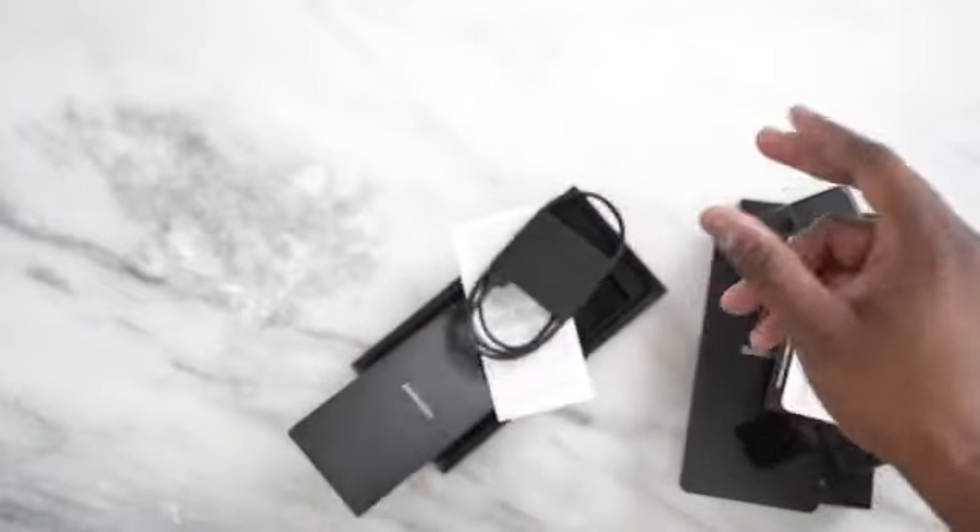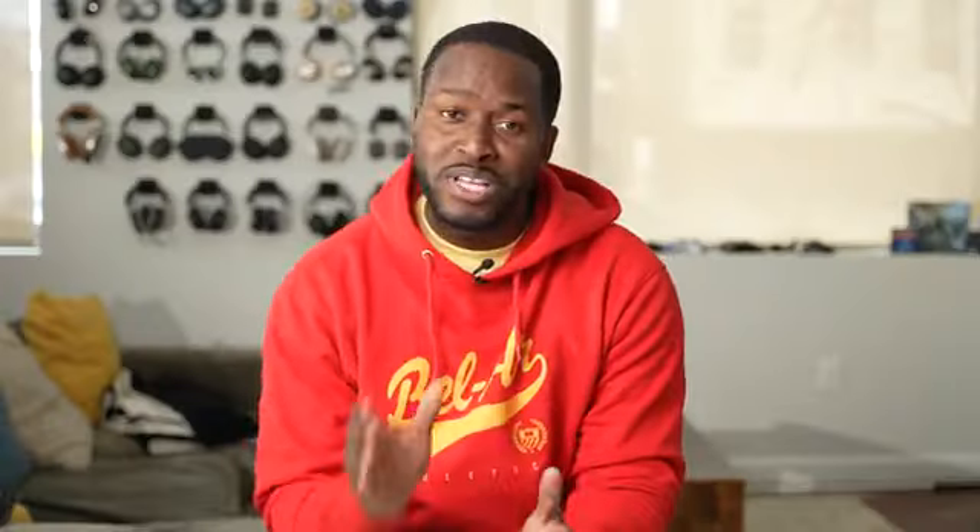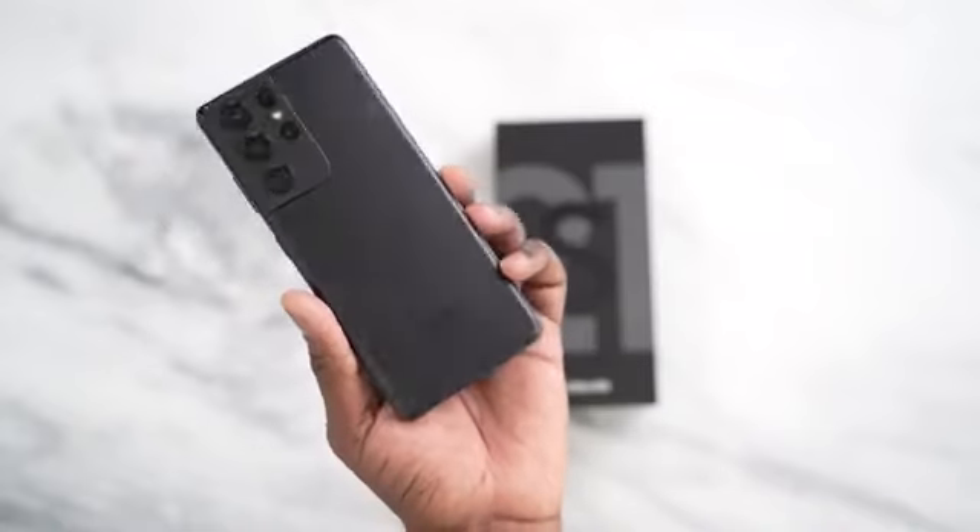Alright, so you've seen everything in the box of the Galaxy S21 Ultra and we know it doesn't have a charger or headphones anymore — they're out this year. But if you pre-order, there are some really cool bundles you can take advantage of and get some really cool stuff with your S21 Ultra. Let us dive into this device.